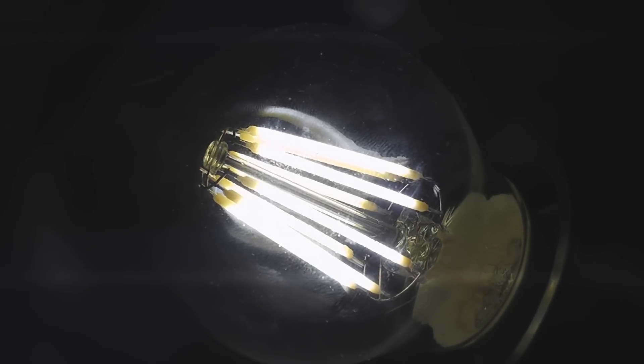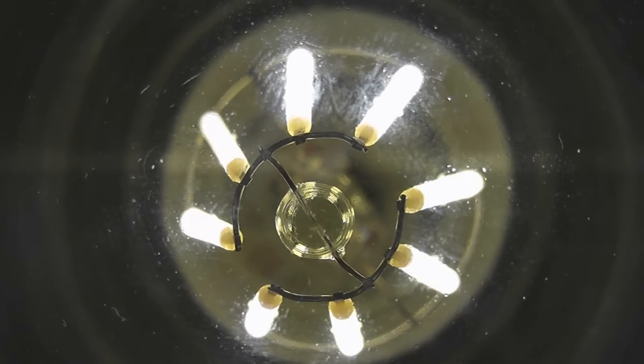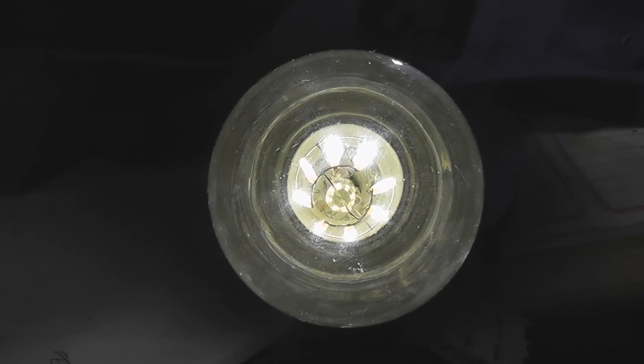180 volts - they rate it for 220 to 270 volts. That's the Variac reading, about 180. Here's the other bulb. That's the spiral liner hose. Top view of the lamp.